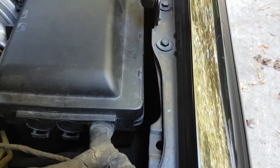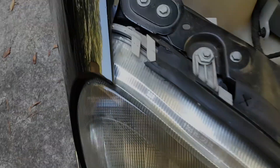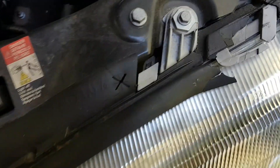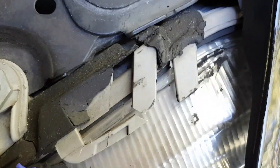The water comes in through that gap that you see, and eventually it makes it to the housing. If the housing is not sealed properly — these cars are of course very old nowadays — those clips inevitably break. When that happens, the plastic part, the glass part, separates from the backing.